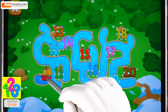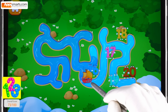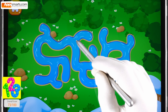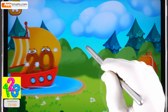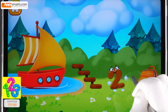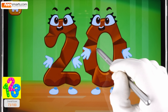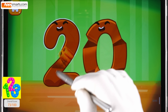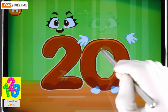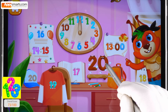Number twenty undertakes a river journey to the backpack — help the boat reach number twenty. You're doing great. Number twenty reached the backpack safe and sound! Smooth out the number twenty. Put the number twenty in its place.